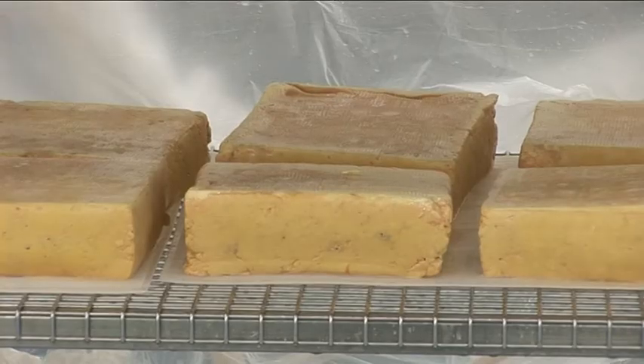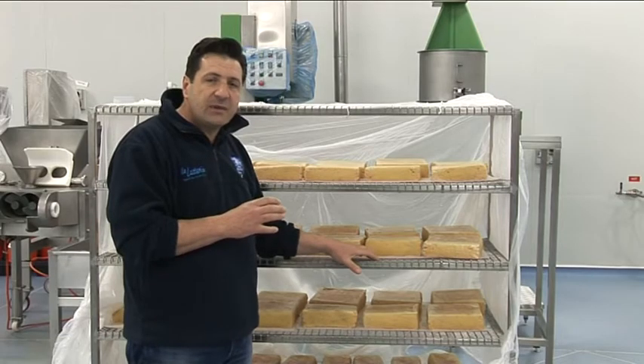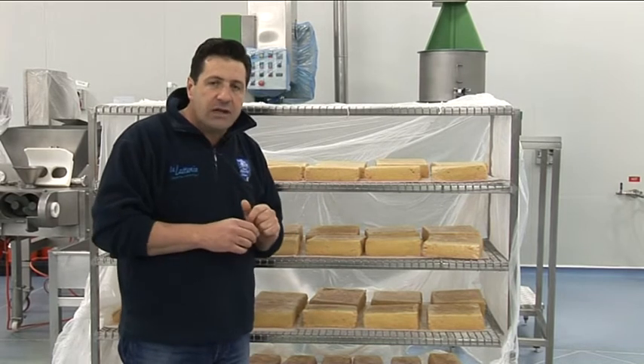This is just the rind, it's very particular, it's called Wash Rind. And the cheese in particular is representing the Taleggio style of our range.